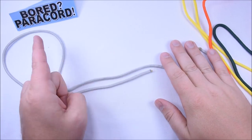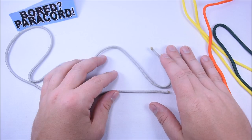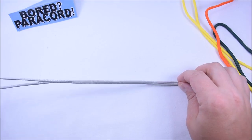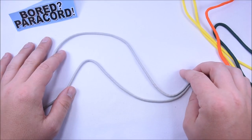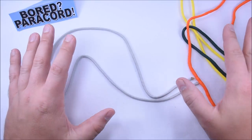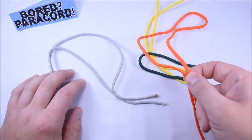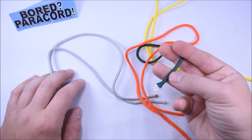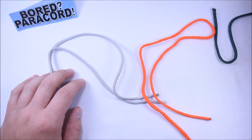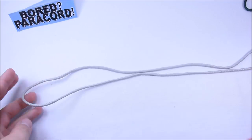Hey everybody, Sean here from BoardParacord.com. Today I want to show you how to make a pumpkin or jack-o'-lantern keychain. I picked this up from a fellow YouTuber who also does paracord tutorials — I'll have a link in the description. I did this completely from scraps: silver for the keyring portion, orange for the pumpkin, about half an inch of dark green for the stem, and yellow for a highlight inside the pumpkin. We're going to start with a two-strand diamond knot.